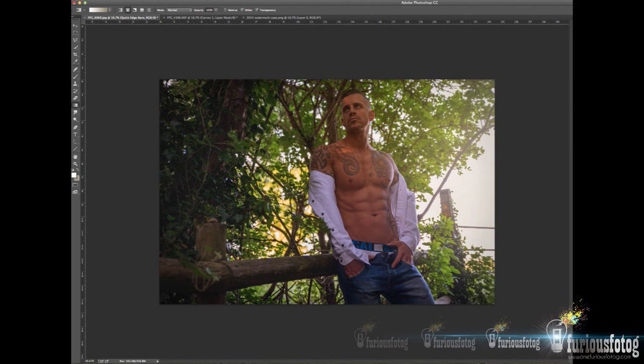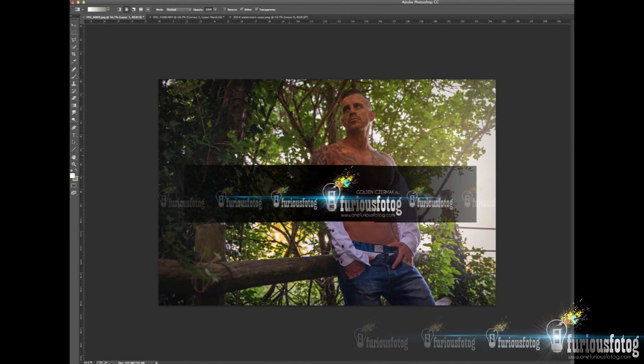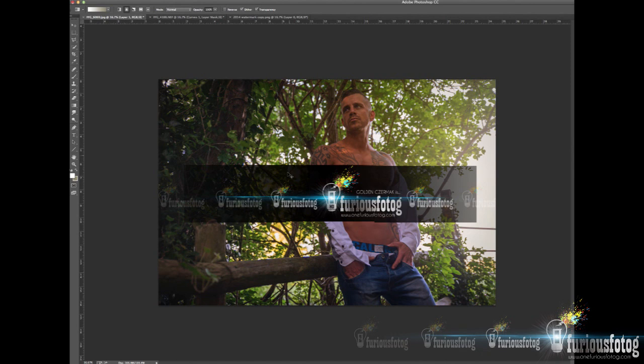What I'll do now is go in and add the watermark, which everybody's familiar with. Got it as a separate file and just paste it in, scale it appropriately, and pop it in where it will be visible. And there we are — got another fantastic Furious image ready to go.